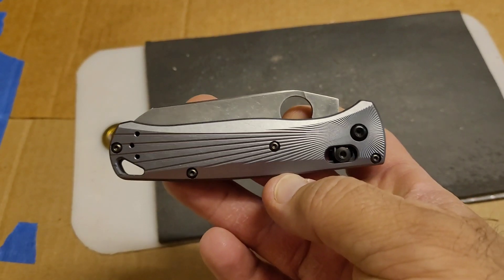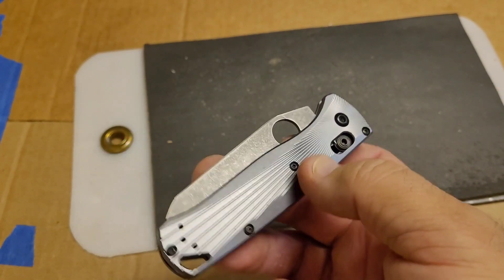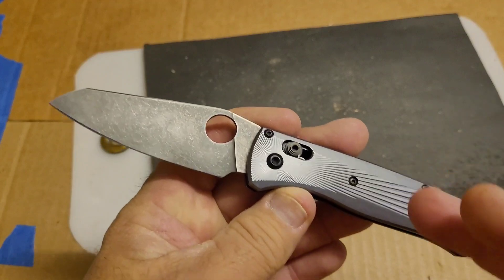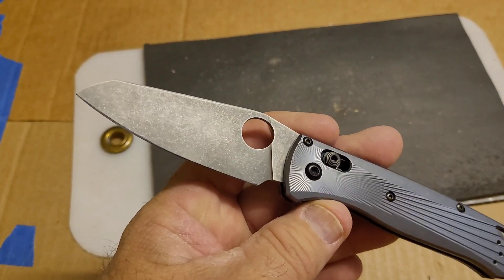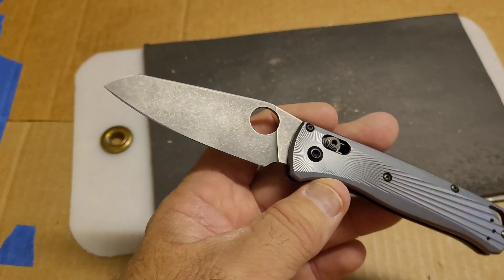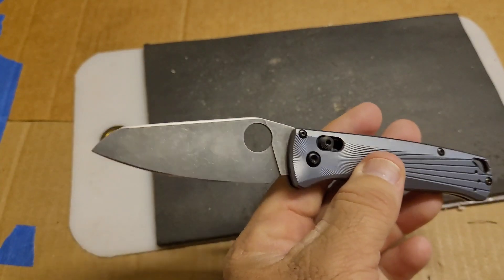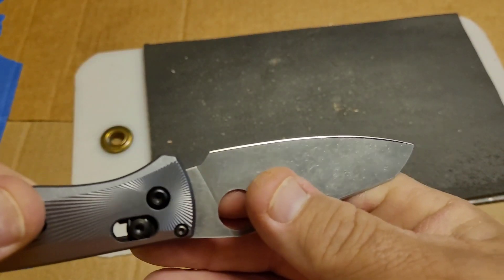Today we're talking about some more Magna Cut. This is a Bug Out reblade done by Brian at Transparent Knives for Tom — pretty sure this one is his. Tom told me the hardness on these; pretty sure this one is 65 if I'm remembering right. I kind of like this blade shape — it reminds me a lot of the sheep's foot Griptilian.